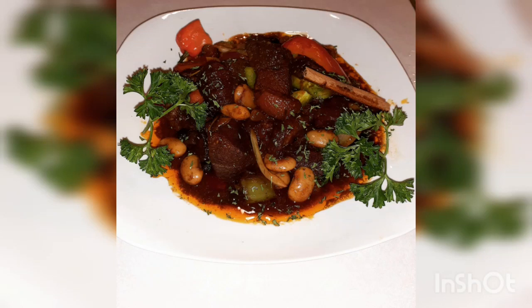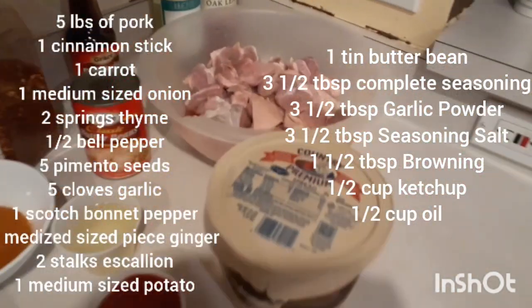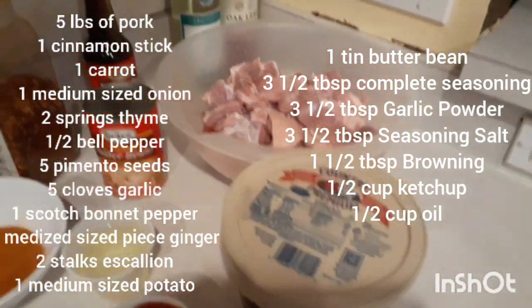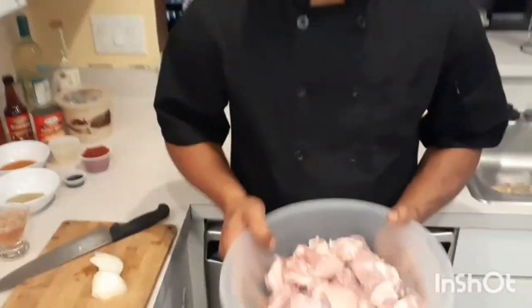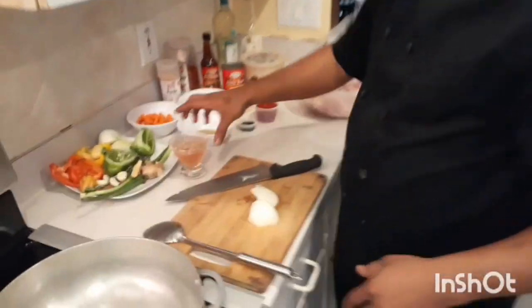Welcome back guys, first we want to thank you for all the support, we really appreciate it. Today in the kitchen we have Chef David and we're going to do stewed pork - stewed pork with a touch of cinnamon. Keep watching and let us know what you think. Don't forget to hit that subscribe button and the notification bell.